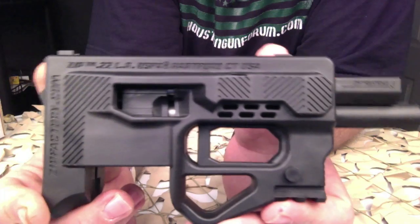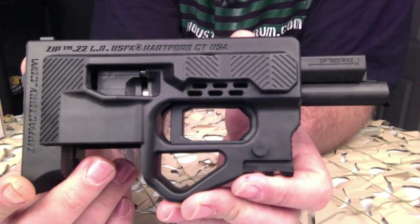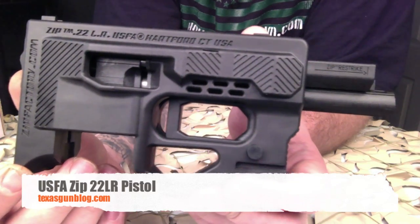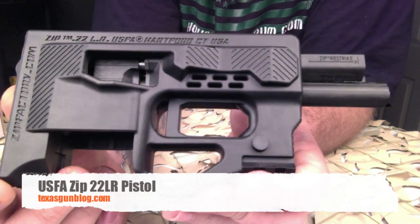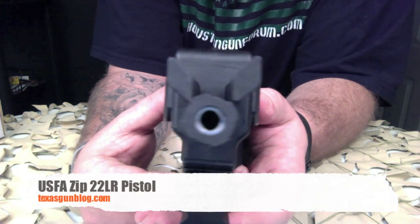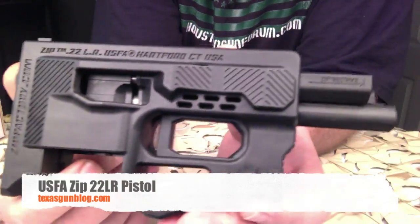Overall, it seems like a pretty unique design and we're proud to be able to show this to you so you can get a close-up look at it — in case you're thinking about buying one online or on auction. If you have any questions, you can reach us at texasgunblog.com. We hope you enjoy our videos — please subscribe, thank you.